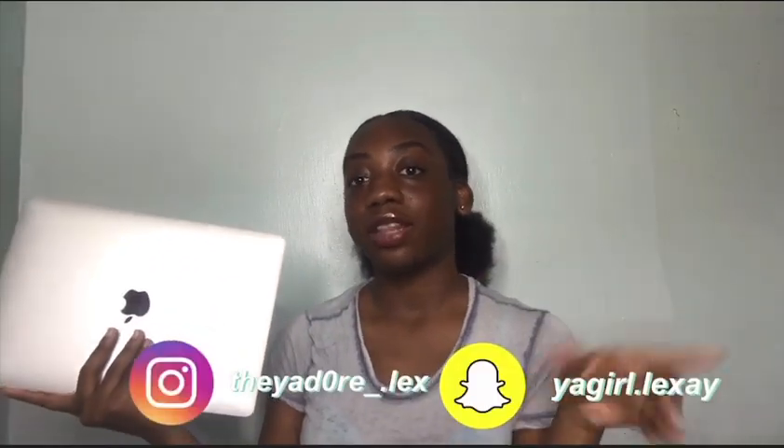That's pretty much it for my MacBook Air. Without further ado, this is my MacBook Air 2020. Thank you guys so much for watching — I hope y'all liked and enjoyed. If so, make sure y'all press that like button and subscribe down below. If you want more of me, follow my socials right here.